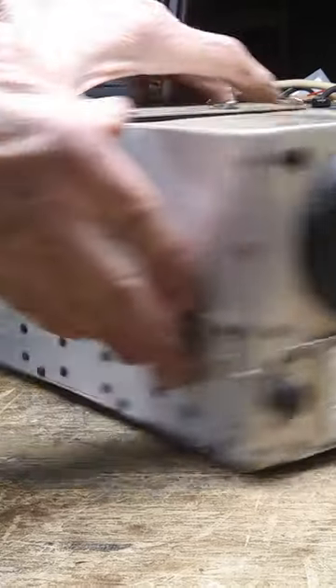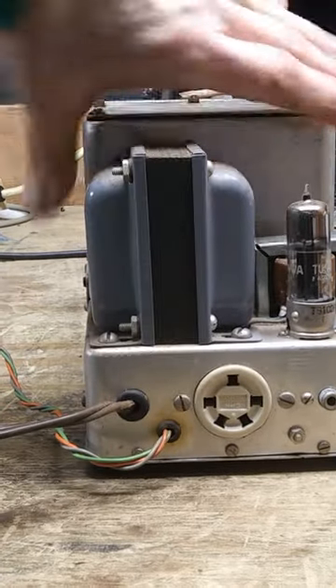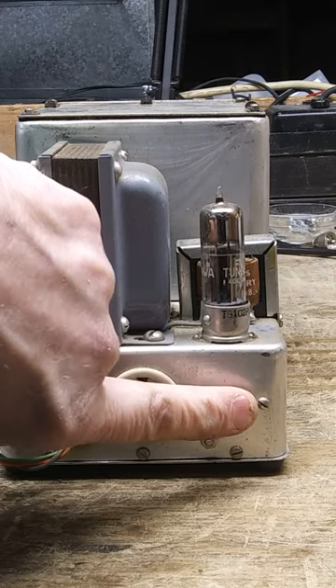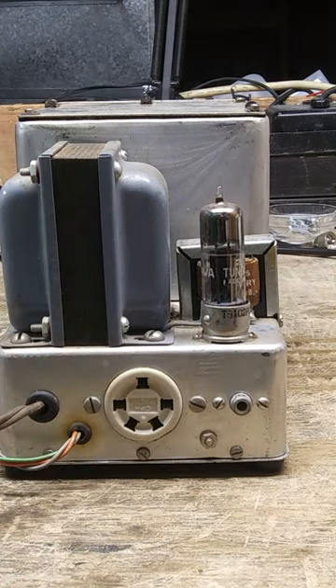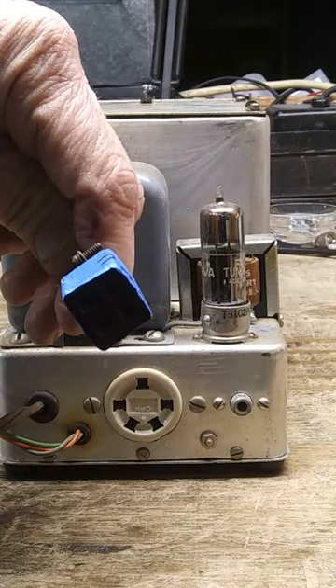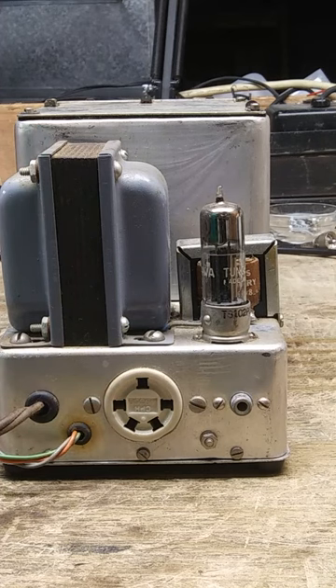Going to the back, we have a power supply already on it. There's an RCA connector here — I don't know what it does; I tried messing with it and couldn't figure out what it is. There is a little harness coming off the back with 295 volts DC. That is the SignalCore BC455B.